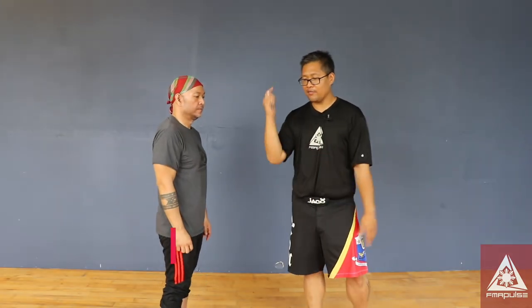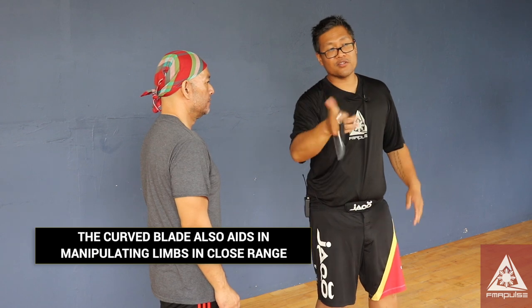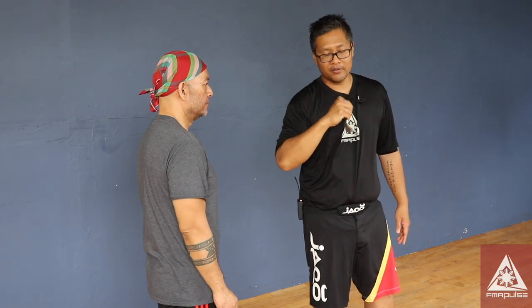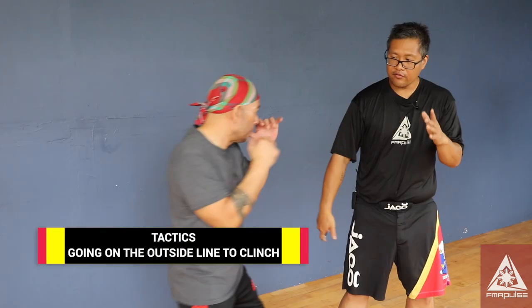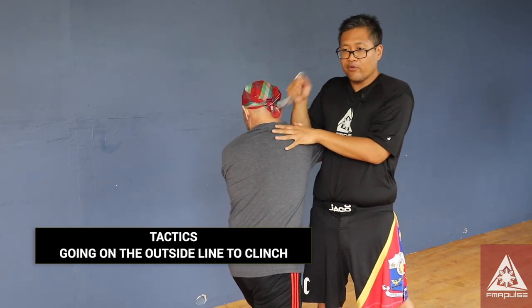Karambit tactics is meant to rip and control. You've seen some of the cool videos where they're flipping it, but that's only used in case of emergency to release your grip. If Mike were to attack me in any way, I'm going in close and I'm ripping here.